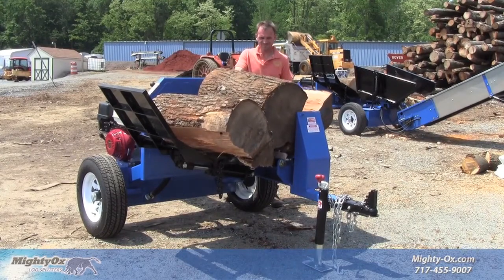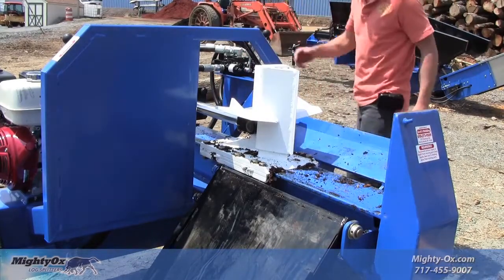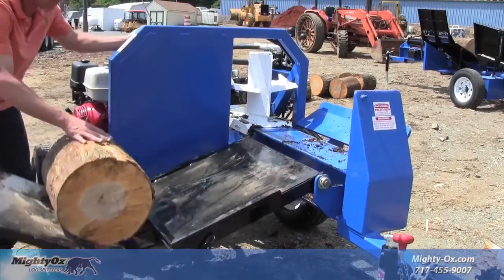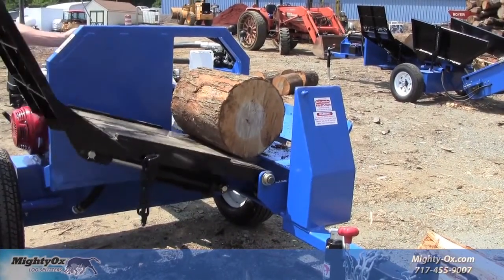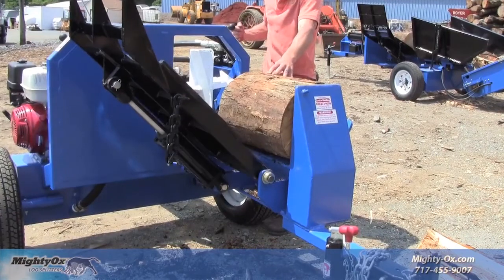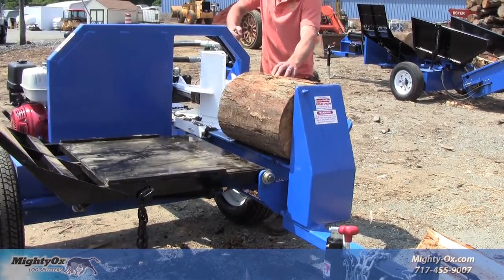When it's time for fast production, the optional four-way wedge slips on without tools. It's perfect for cutting firewood down to size. Simply roll the log onto the hydraulic lift arm, raise it up to let the log roll onto the cradle, and the ram slices four uniform chunks of firewood that are easy to handle and stack.